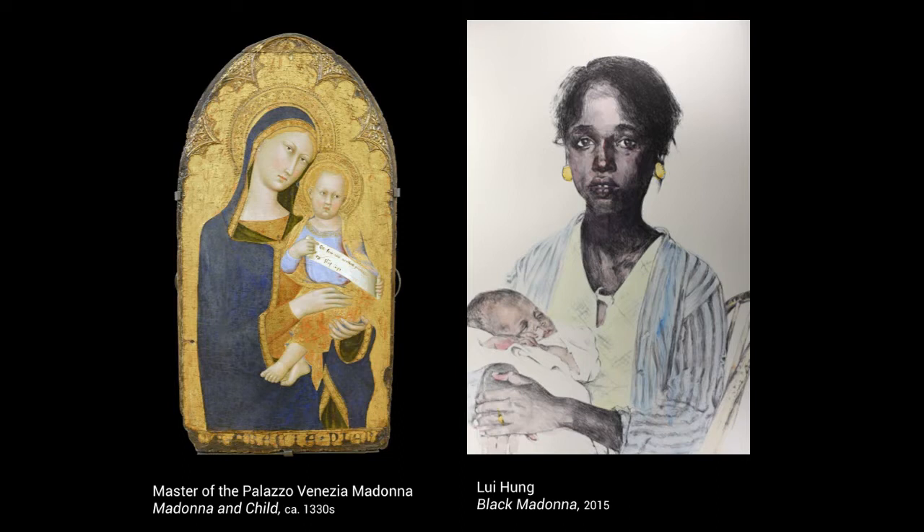The title Black Madonna connects the struggle of a young woman and her child to the Virgin Mary, sanctifying the young woman. The use of a blue sweater in this lithograph further connects the woman to the Madonna, who is classically depicted with a blue shroud. However, the faded color of her shirt is in opposition to the bright blue that Mary usually wears.